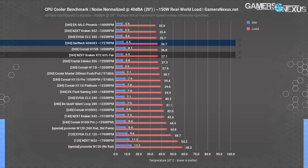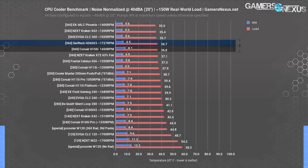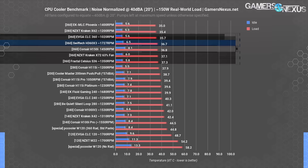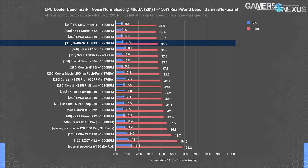The SwiftTech cooler ends up roughly equivalent with the Corsair H150i and the Kraken X72 at 40 dBA, all at 360mm. In this cluster we have the SwiftTech 360X3, Corsair H150i, Kraken X72, Celsius S36, and EVGA CLC 360 — all 360mm coolers, all within error of each other. If disregarding peak fan RPM and normalizing for reasonable noise, you could just choose whichever has the better price or better look. The SwiftTech H360X3 doesn't amaze here but isn't disappointing — bigger points of differentiation end up in installation, style, cable management, price, and case compatibility.